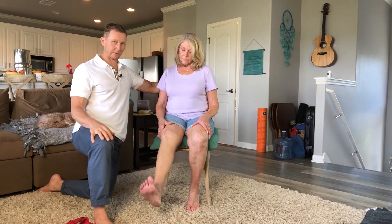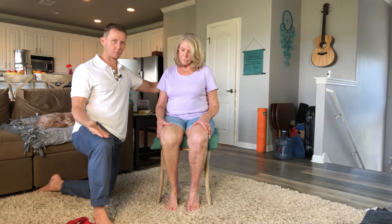A good number to do is about 10 of these, and you can do them about every couple hours. I like to give people, as they age, things they can do in the chair — you don't have to go to the gym or do all these things. These are things you can do in the chair while you're watching TV to keep yourself healthy.